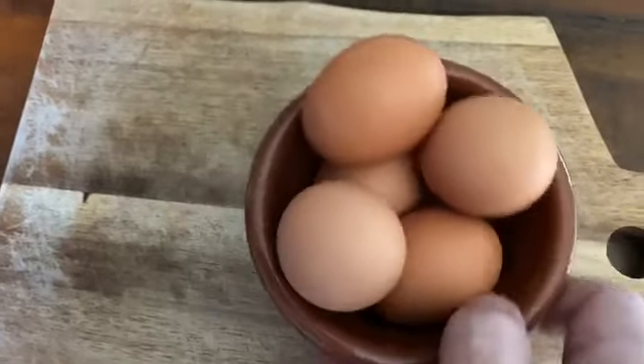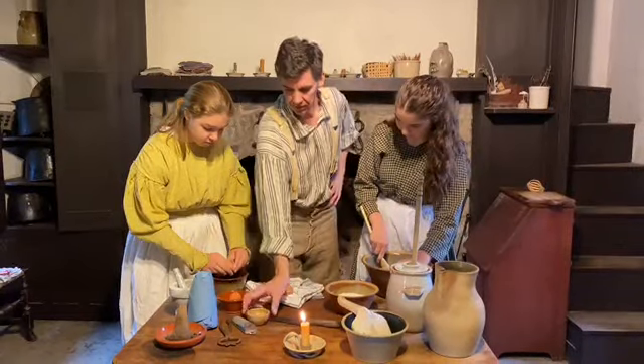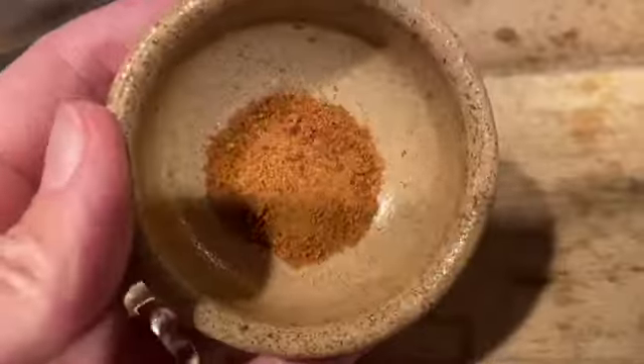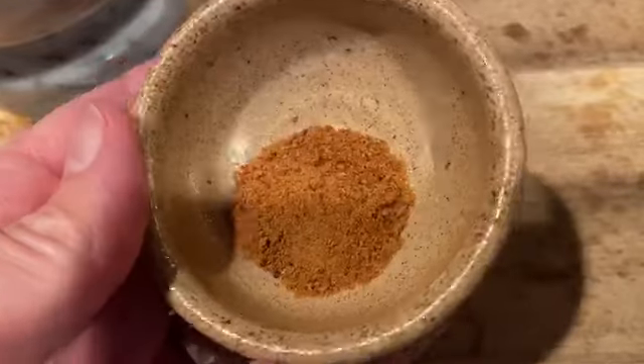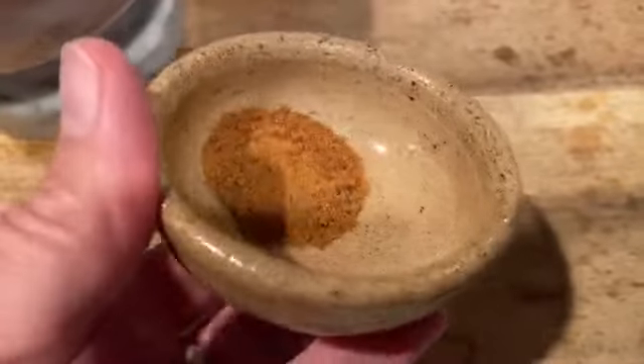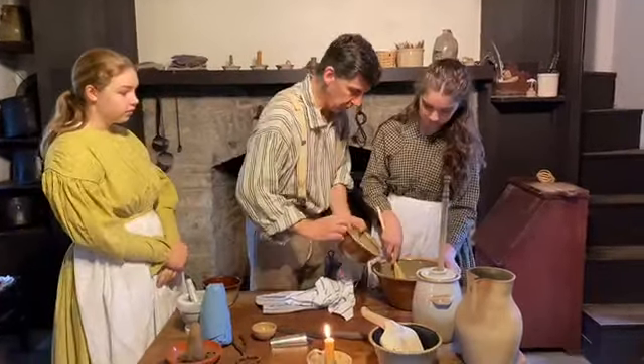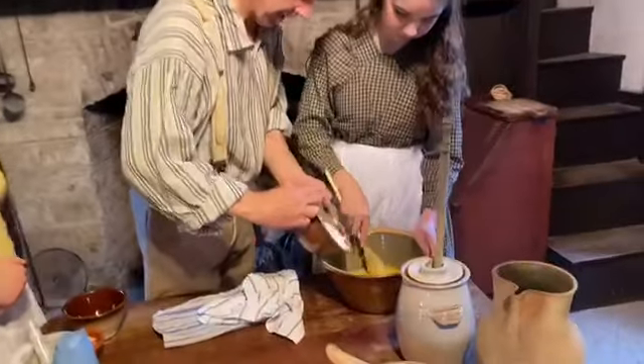We need five eggs, and we've got brown eggs today, so go ahead and start cracking those. We're also going to use something called mace — we call for a quarter tablespoon of mace in this recipe. Mace is the outside of the nutmeg.